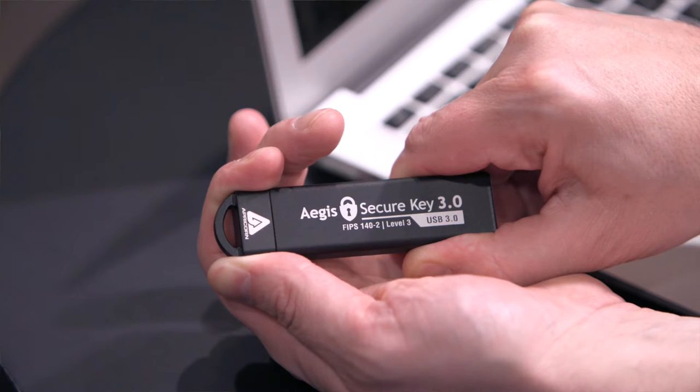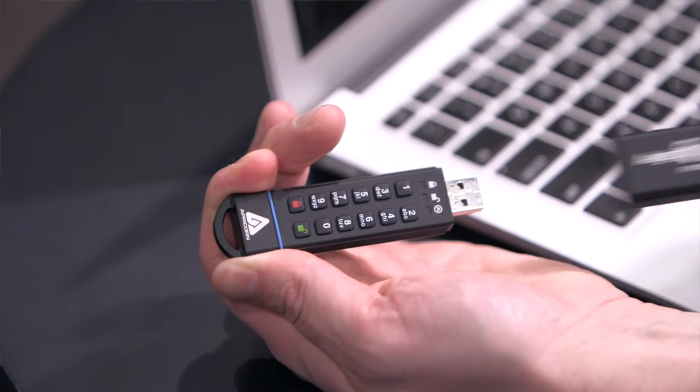Out of the box, my immediate reaction is that this USB stick is solid. A tight-fitting enclosure with gasket ensures a watertight seal, and a numerical keypad built right into the stick ensures an all-in-one solution with no fear of hidden key loggers. A convenient connection point to any keyring, but the biggest feature is the size.